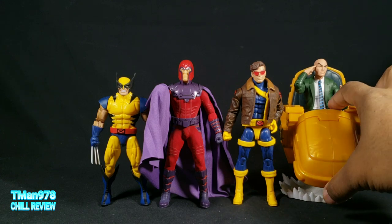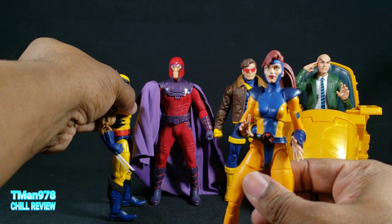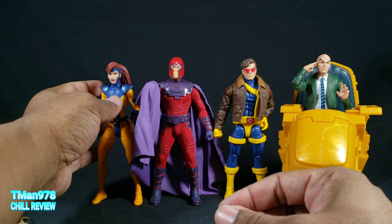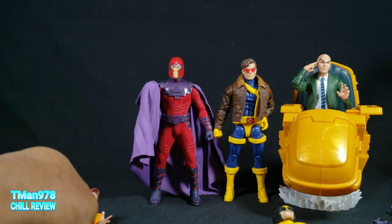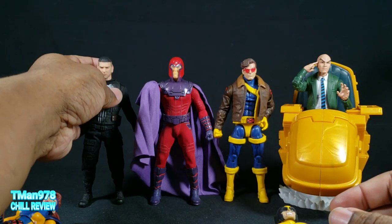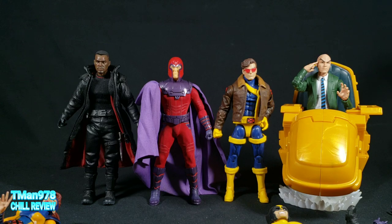Here he is next to some other 1:12-scale or 6-inch Marvel Legends. Maybe Wolverine should be shorter — he's still short. Jean is shorter than him; in fact she's still taller than Wolverine. Punisher should be a lot taller. I believe Blade is an even taller Mezco — yeah, he's taller than all of them.